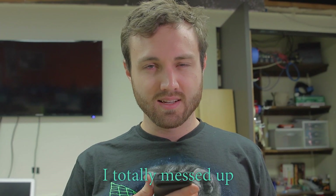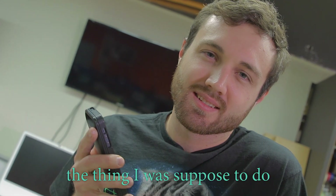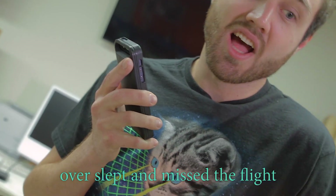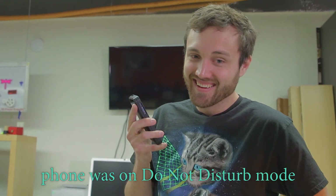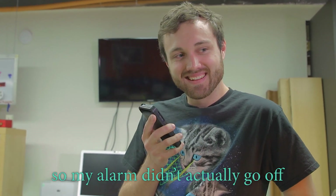Hey Allen. I totally messed up the thing I was supposed to do with Simone last week. I overslept and missed the flight. Are you serious? Yeah. That's so bad! Did you go to bed really late or something? My phone was on do not disturb mode, so my alarm didn't actually go off. It sounds like you need to have someone build you an alarm clock.